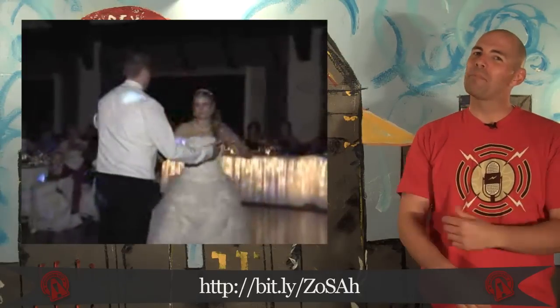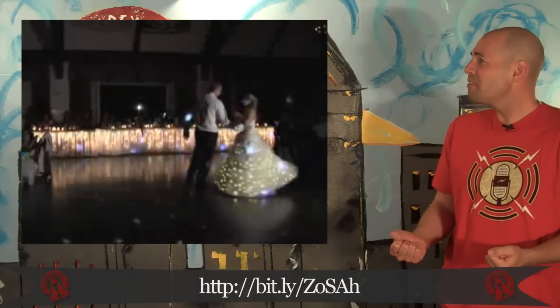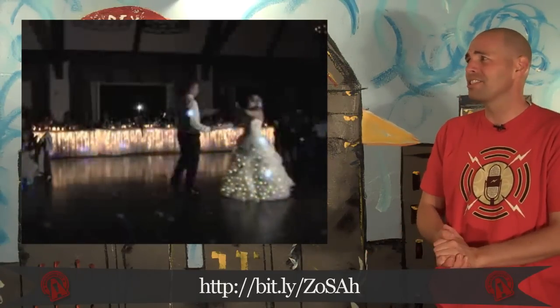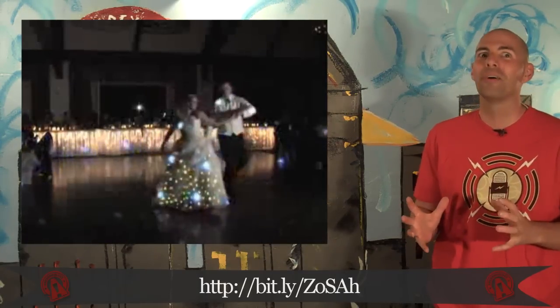Look at the happy couple dancing during their wedding. He looks good. She looks great in her white dress. Ew, what? For the love of — oh no, no, princess. No, no, no. Not the light-up dress. Dude, run away. Run away.